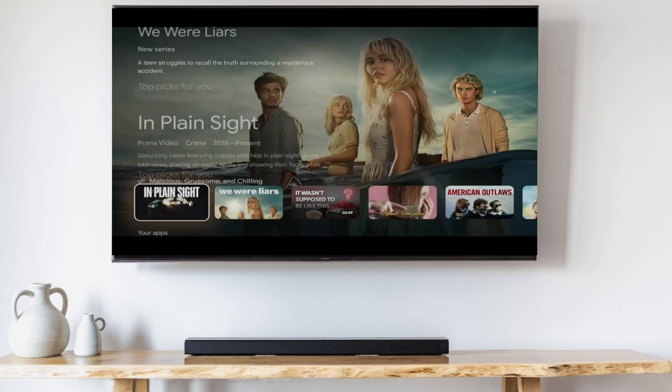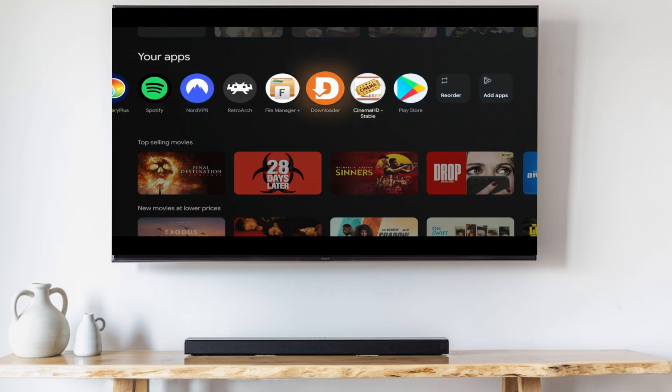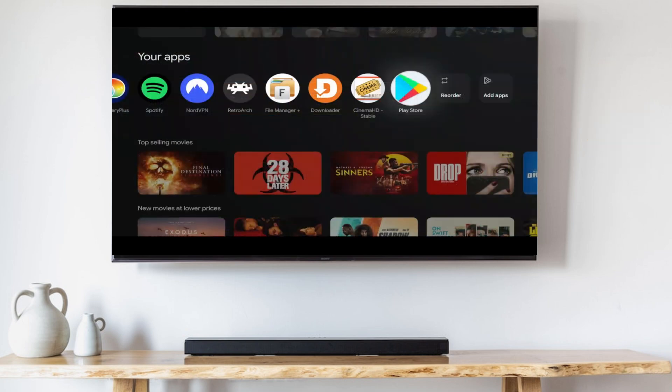So for the workaround, you'll have to get into the full Google Play store. You'll notice that I have a shortcut for the Google Play store right here on my home screen. To find out how I did that, you can watch this video right here. But if you don't want to click into another video, I'll show you a quick way to access the full Google Play store right now.